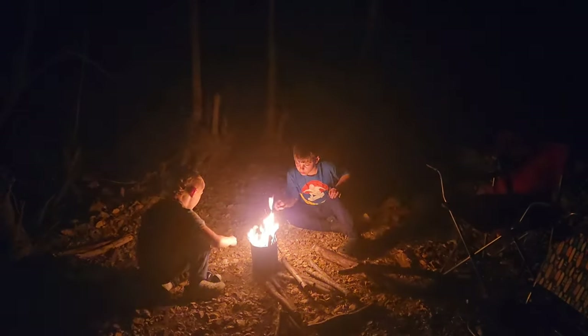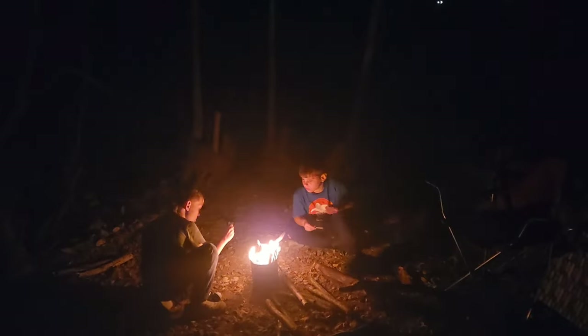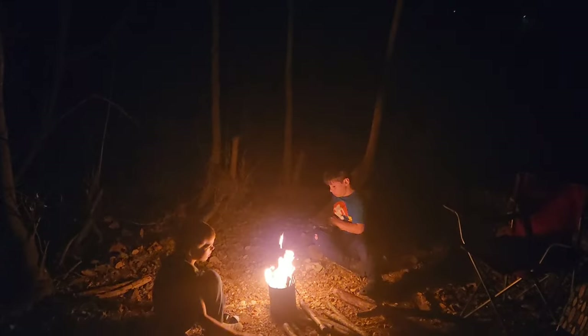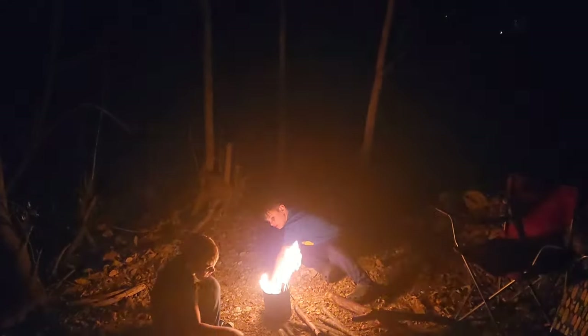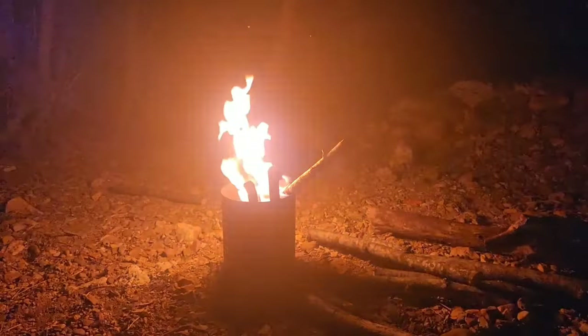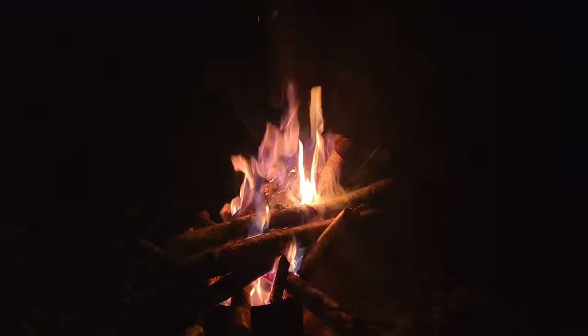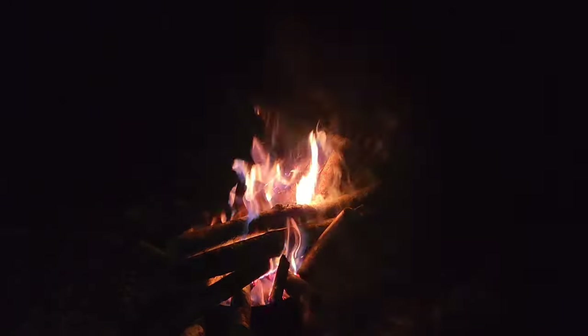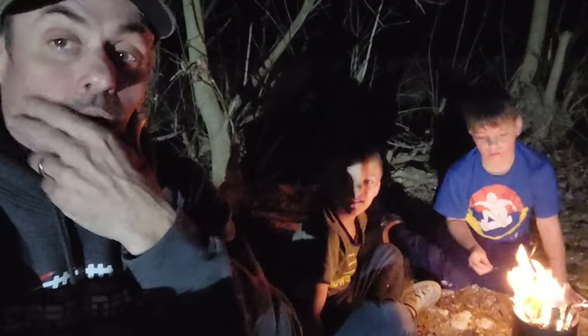Got a little fire going. Just gonna let this burn down for a little bit and kick it out here. We're gonna get in the back of the truck and probably watch a movie.